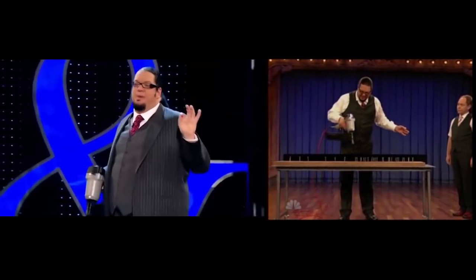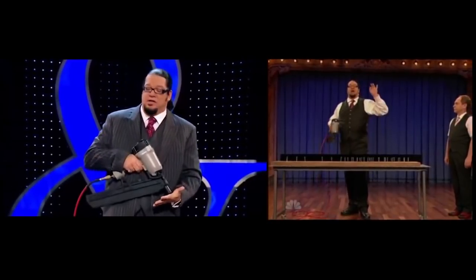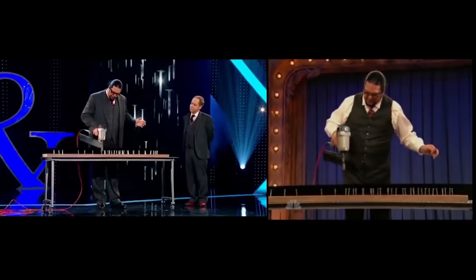I hope you notice by now that I'm not just alternating. As a matter of fact, the pattern does not repeat for the whole trick.